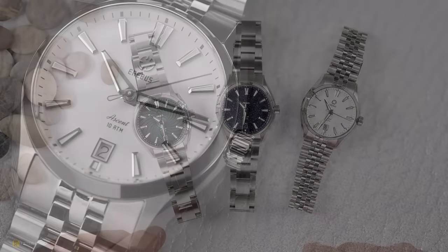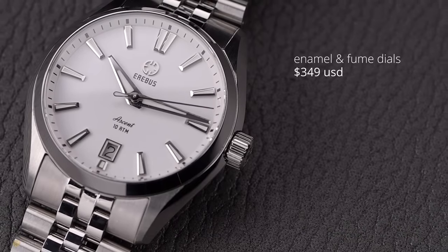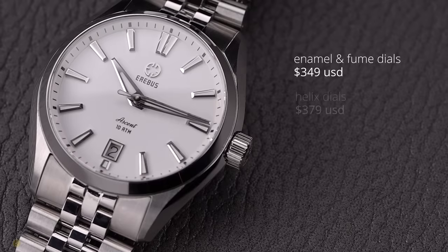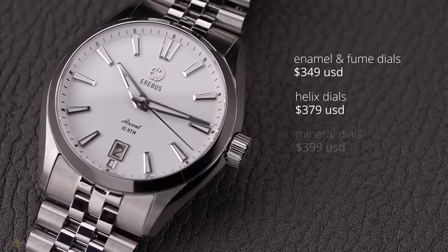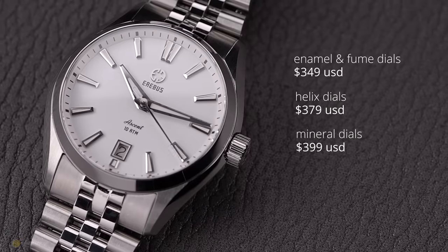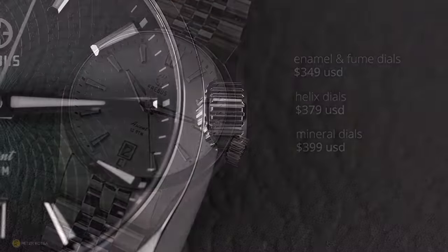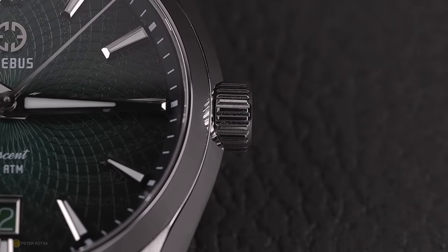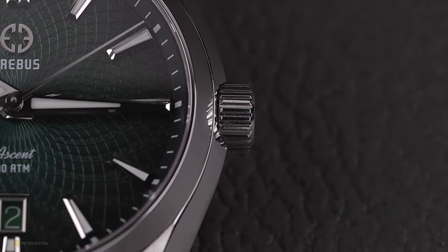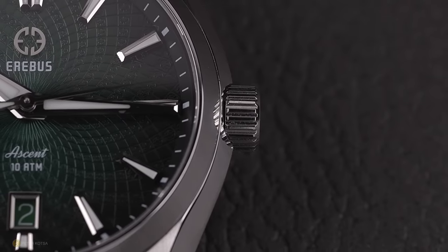On pricing: the enamel and fumé dial versions come in at $349 USD plus shipping, the helix dial at $379, and the two mineral dials — aventurine and malachite — at $399. From my understanding these are pre-order prices, roughly $100 less than the recommended retail. Pricing-wise, I think Erebus has structured these watches quite nicely.